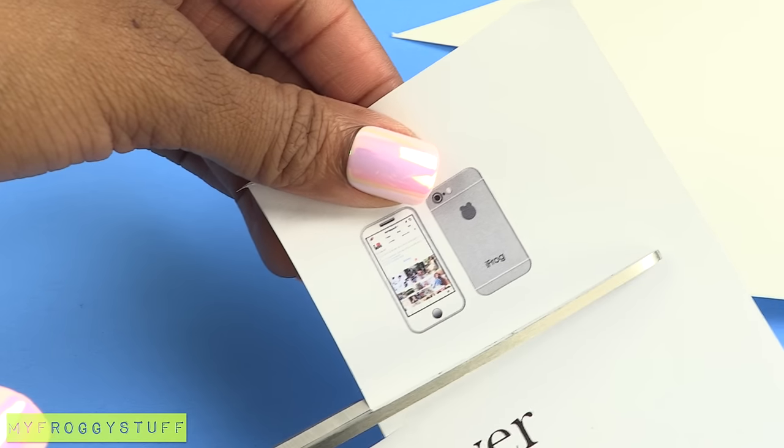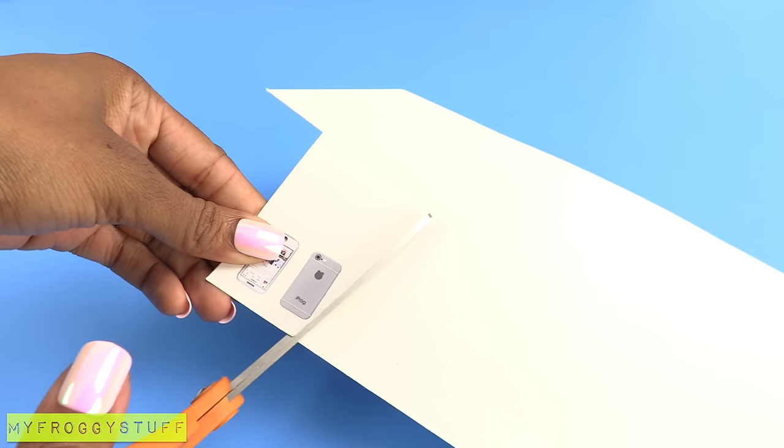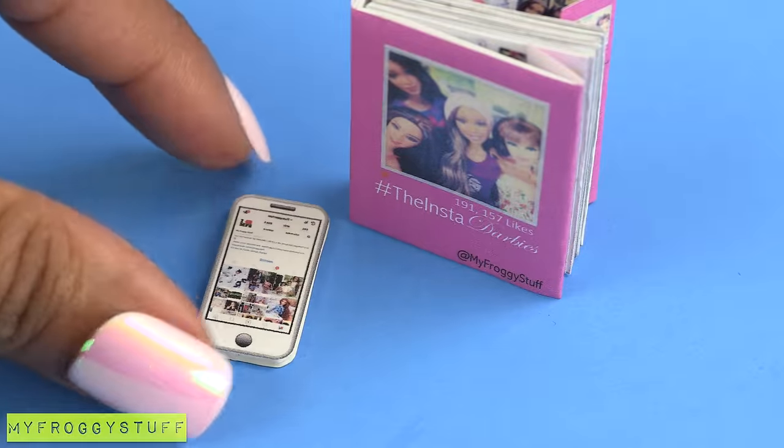To make Sophie's Instagram cell phone, cut out the printable, glue both pieces onto poster board or card stock, cut them out, repeat, cut them out again, then glue them together to make her cell phone.